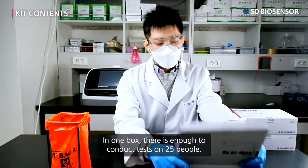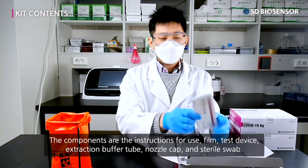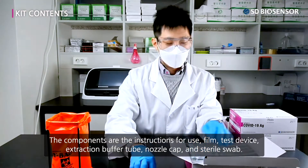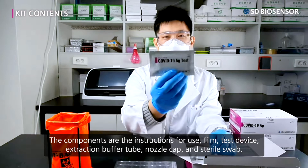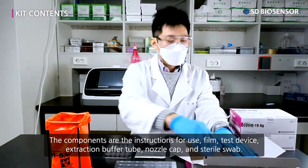In one box, there is enough to conduct tests on 25 people. The components are the instructions for use, film, test device, extraction buffer tube, nozzle cap, and sterile swab.